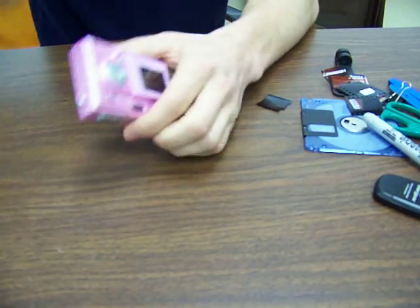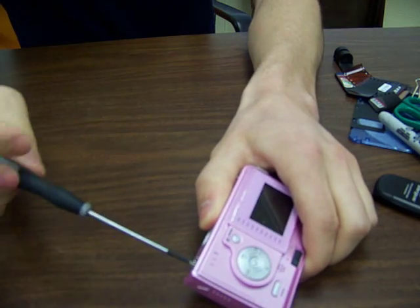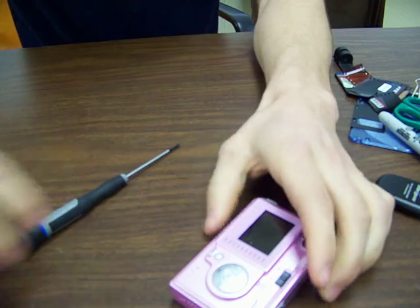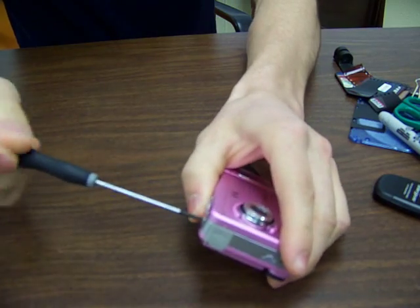What we'll do is start by opening it up. Just keep your screws in place when you take it apart, because you'll have extra screws if you don't when putting it back together.